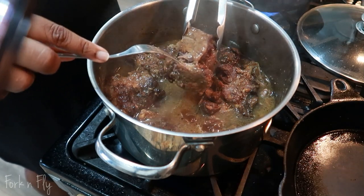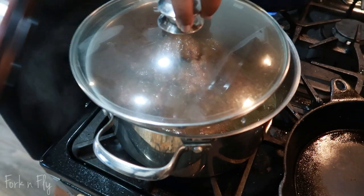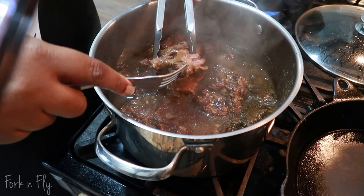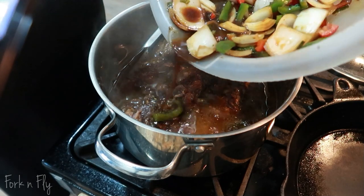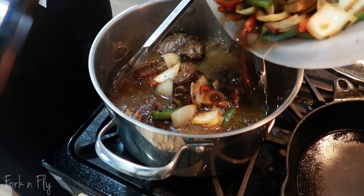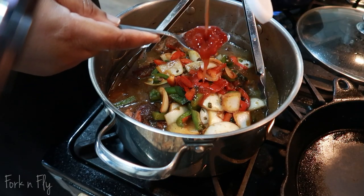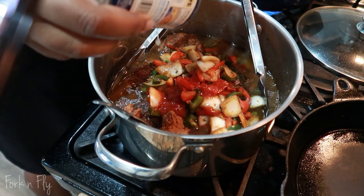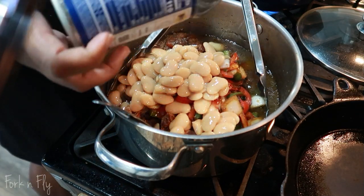Make sure around three hours you start checking your meat to see if it's getting tender. Right now it's just how I like it, so I'm able to add my vegetables. You've got about another 30 to 45 minutes. Add your ketchup, your brown sugar, and your beans to the pot. Give it a good stir and cover it.